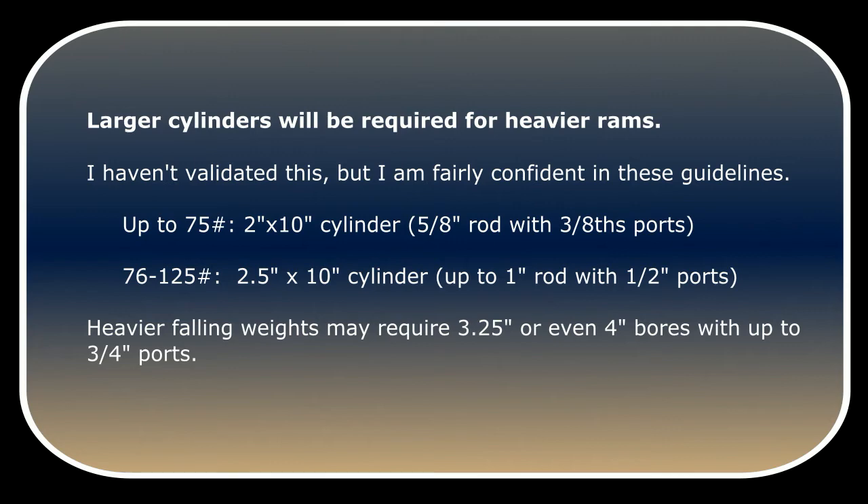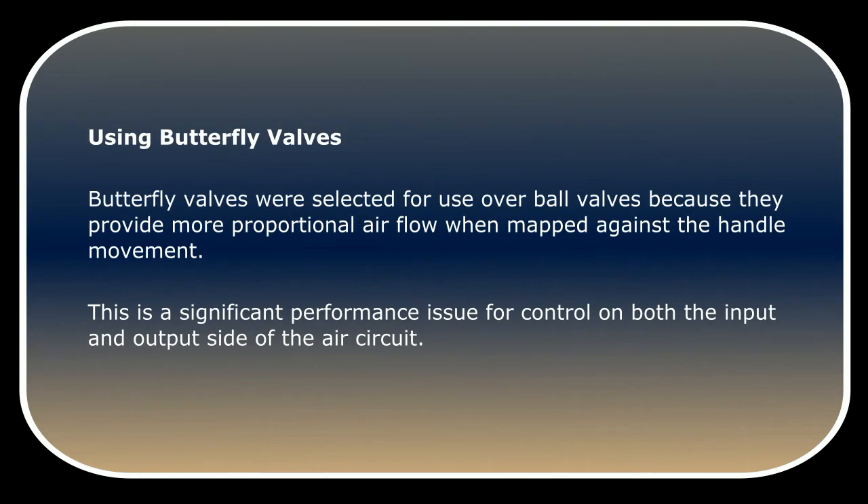Heavier falling weights may require three and a quarter or even four inch bores with up to three quarter inch ports. Butterfly valves were selected over ball valves because they provide more proportional airflow when mapped against the handle movement. This is a significant performance issue for control on both the input and output side of the air circuit.